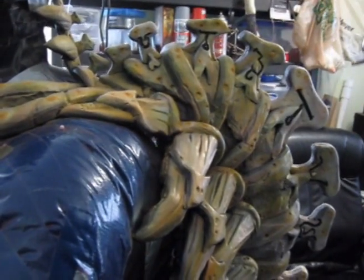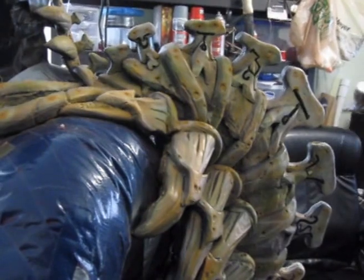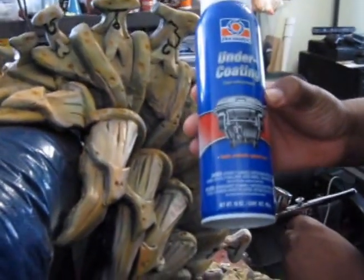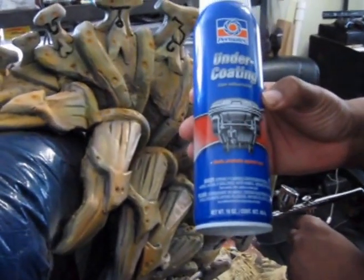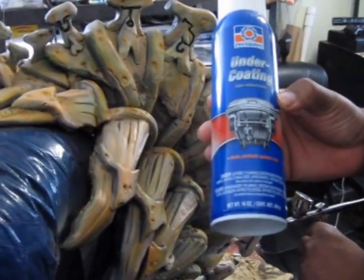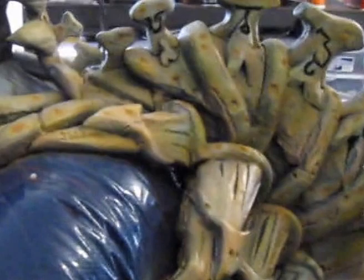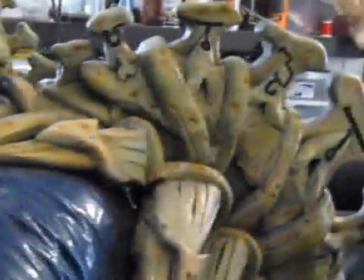If you guys are wondering how I got these great cracks and texture in this, I used what's called an undercoat — which is this right here. It's a really good buy. It's used for cars. It's a rubberized spray, and I sprayed it over the entire spine.